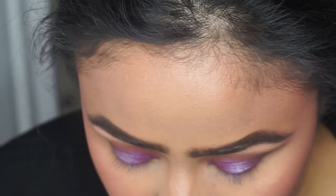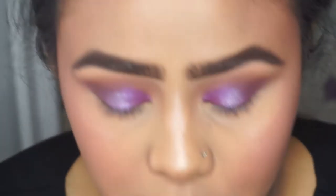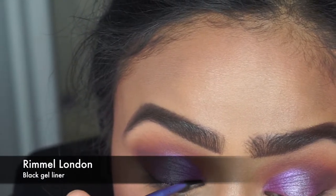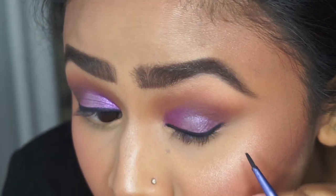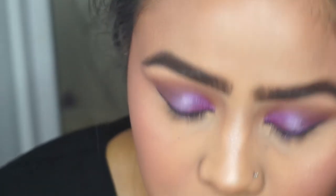The eye look looks much better now. I'm going to go in with my eyeliner — I'm using the Rimmel gel liner pot — applying it along my lash line. For the lower lash line I'm going to pick up curfew and just smoke that underneath.